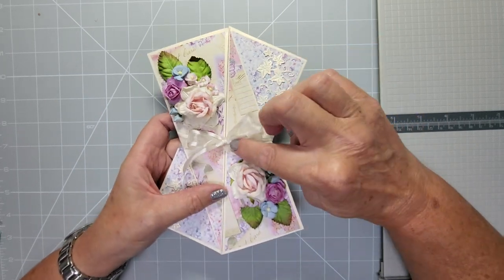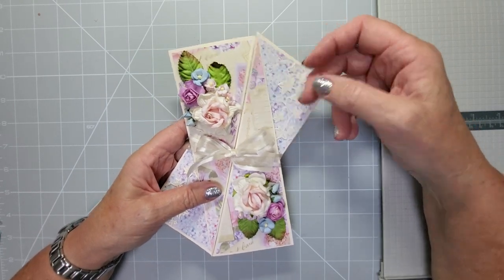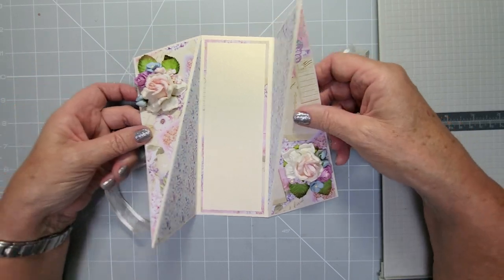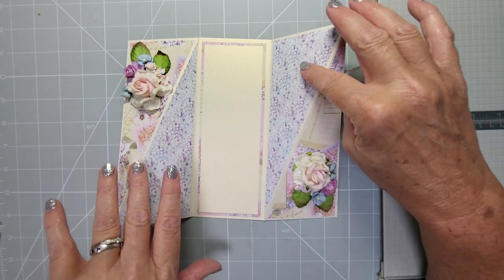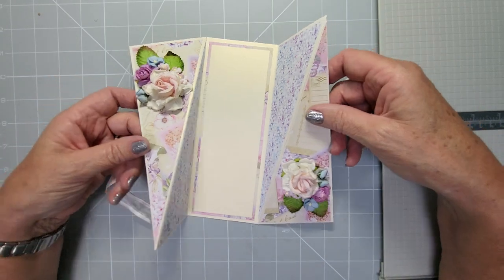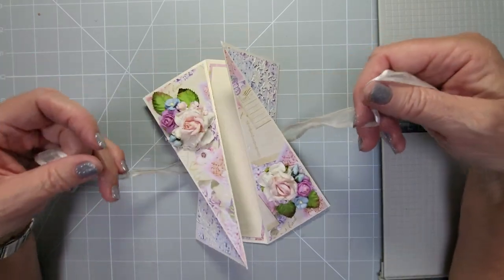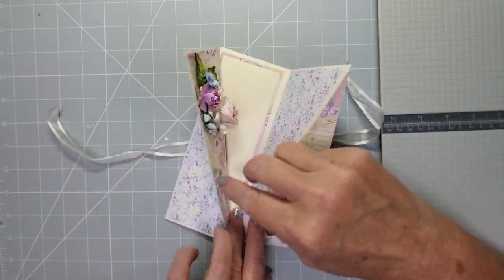I'm also going to show you how to put the bow on and how to do these mats in layers so that they work with the pattern going the right way. They are easy to do, but I'm just going to show you what it's like on the inside — when you open it up you've got this lovely gorgeous inside as well. It's one sheet of double-sided paper and one piece of card for the background, so there's not much material in this.